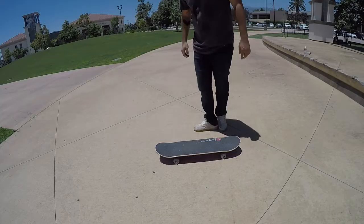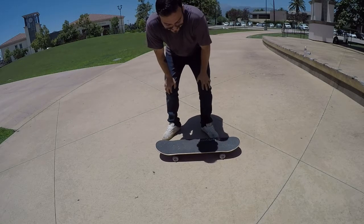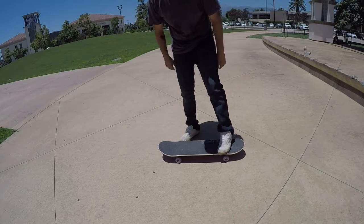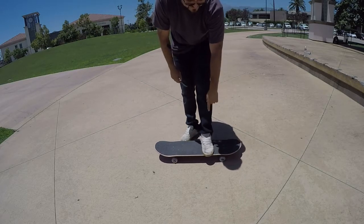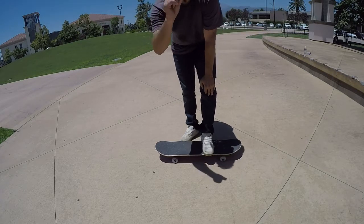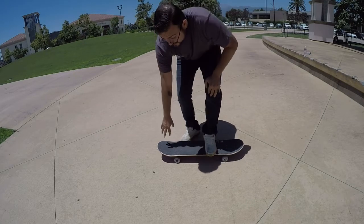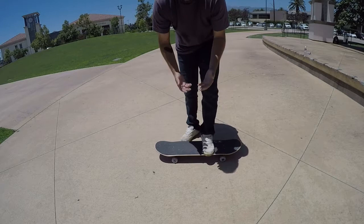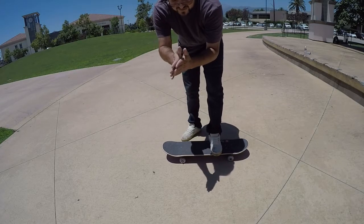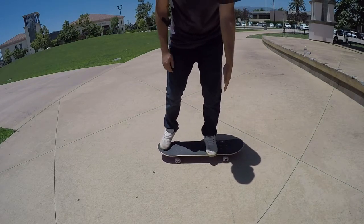When setting up for a nollie heel, you're going to want to learn how to nollie first — that's the first trick you'll want to learn. So my back foot goes right here behind the bolts: pretty much my whole middle section of my foot is on there, a little bit of my toes hanging off and a little bit of my heel hanging off. The front foot goes right here in the middle of the nose, like you're going to nollie. The ball of your foot — this part right here — goes directly on the middle of the nose, and the back foot is right there behind the bolts.